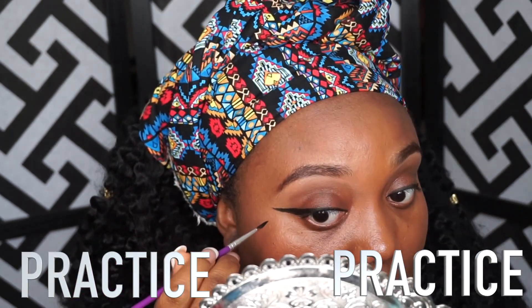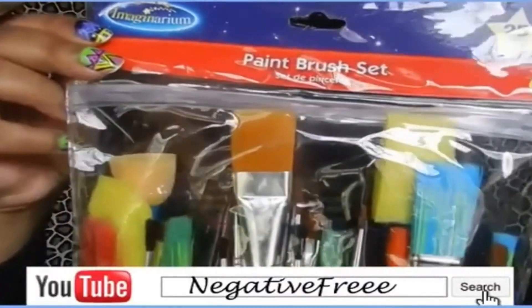Now I'm just filling in any gaps, and with this you just have to practice, practice, practice to get that winged liner poppin. Thank you so much for watching, I hope it helps. Be sure to check out this video, click the link.